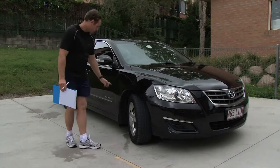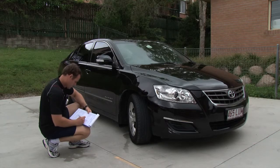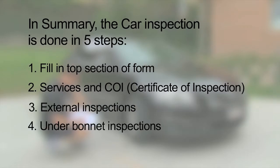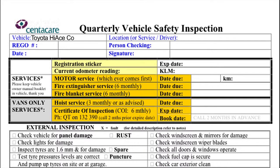The order for the following inspection is not important, so long as all items are covered and the form is correctly filled out. In summary, the car inspection is done in five steps: first, fill in the top section of the form; second, services and certificate of inspection; third, external inspections; fourth, under bonnet inspections; and fifth, interior inspections and testing.